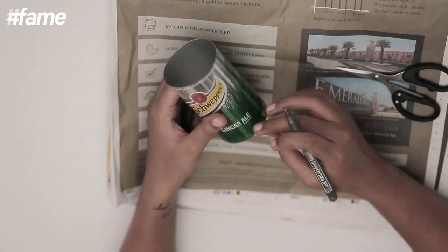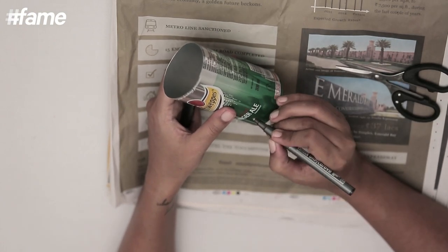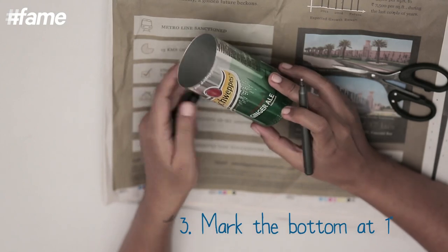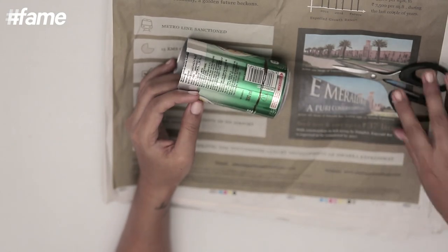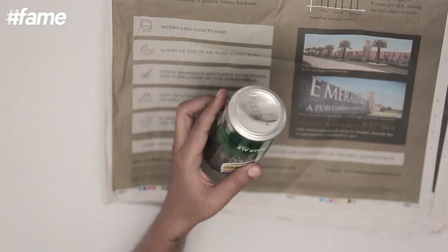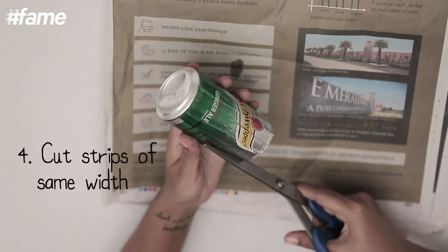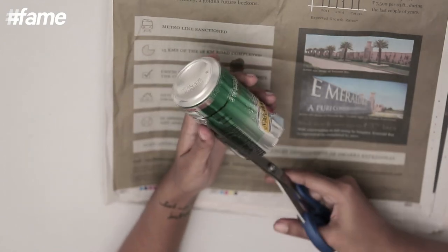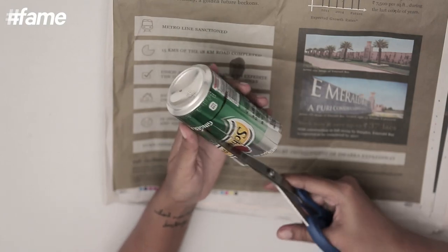Now using a marker I will just draw a circle around so that I have an idea of a uniform depth of the ashtray. Using this as a guideline, I am going to cut out equal strips. These strips have to be roughly equal and all of them are approximately half an inch wide or even lesser than that.